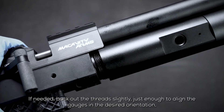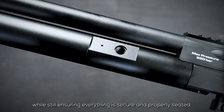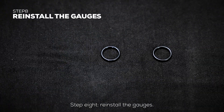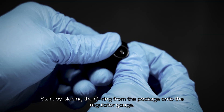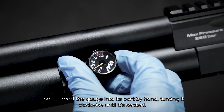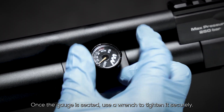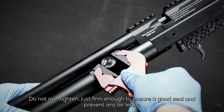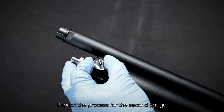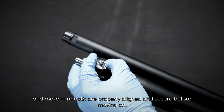If needed, back out the threads slightly, just enough to align the gauges in the desired orientation while still ensuring everything is secure and properly seated. Step 8: Reinstall the gauges. Start by placing the O-ring from the package onto the regulator gauge, then thread the gauge into its port by hand, turning it clockwise until seated. Once seated, use a wrench to tighten it securely — do not over-tighten, just firm enough to ensure a good seal and prevent air leaks. Repeat the process for the second gauge and make sure both are properly aligned and secure before moving on.